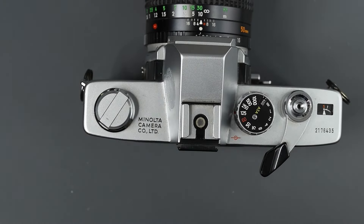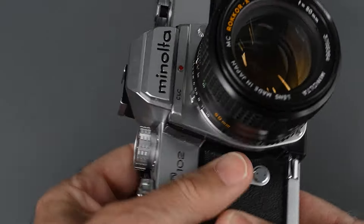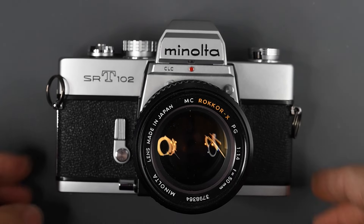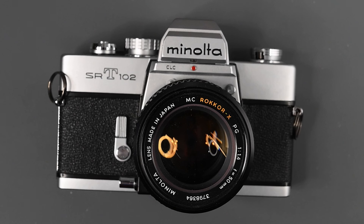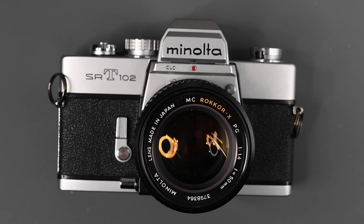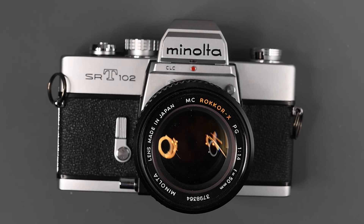So that's it on the Minolta SRT-102 — a really fine, very well-made camera. It's a fully mechanical camera that only requires a battery for the meter. It came out in 1973 and was in production until 1975. You can find these on the used market. It has a few nice improvements over the SRT-101, though I regret they dropped the mirror lockup from the 1974 model. I hope you enjoyed this video — please give it a thumbs up and subscribe. Leave any questions in the comments below. I also have videos on the SRT-101 and 201, and I'll put links in the description.